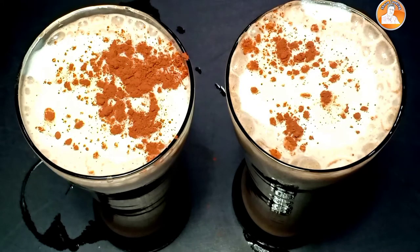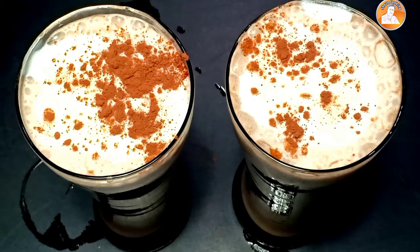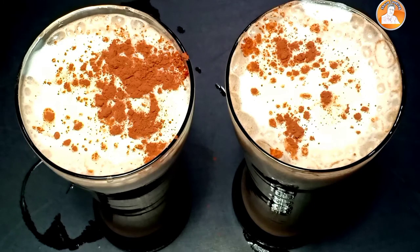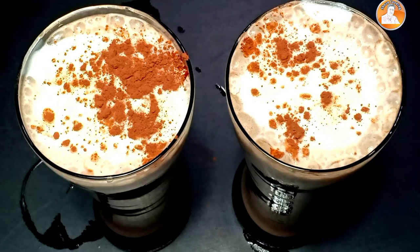We are ready for a special dairy milk shake. It's simple and tasty. If you want to try it, please like and share the video and subscribe to this channel. See you in the next video. Bye!